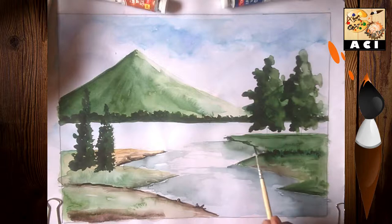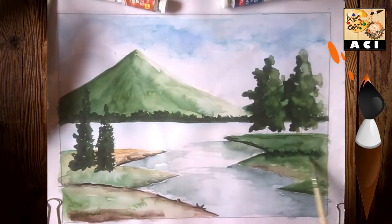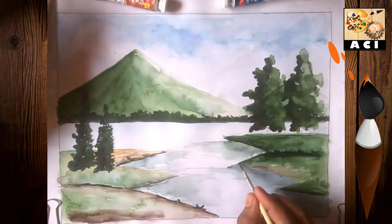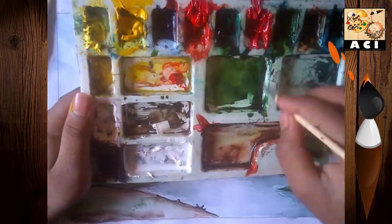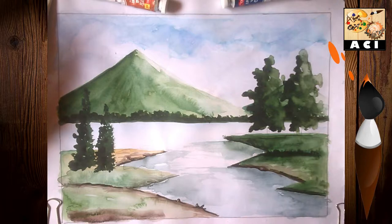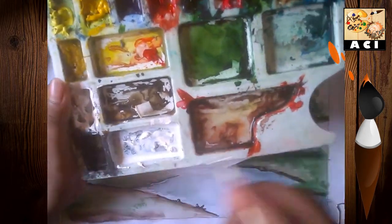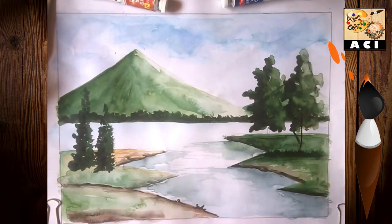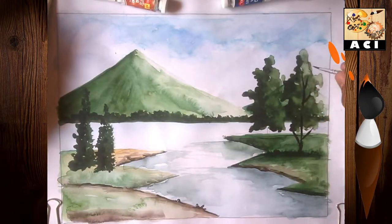Now I have made the dark green. I am mixing with chocolate brown. I will mix with brown for all four trees.